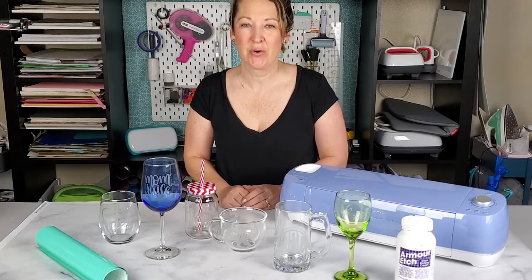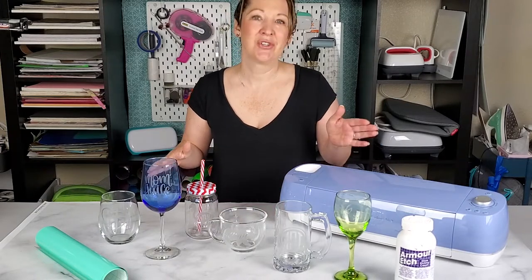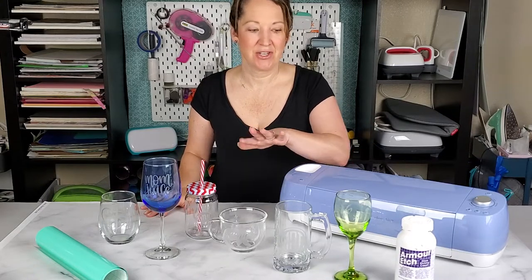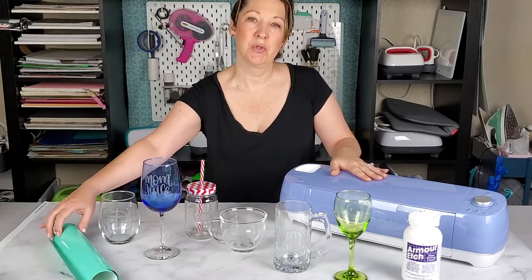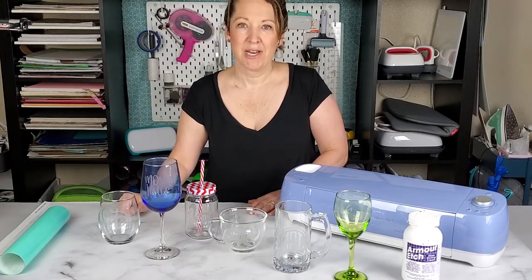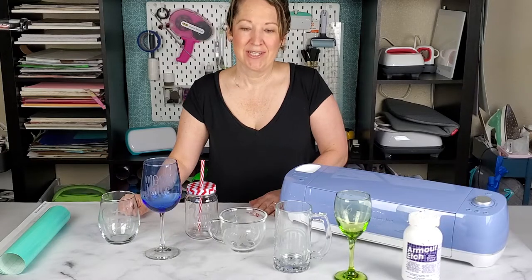Hey guys, today we are going to be doing some glass etching. One of my favorite things to do when you have a Cricut is to cut a stencil out, put it on glass, and etch it. All you're going to need is some Armor Etch etching cream, a Cricut, and I like to use permanent vinyl because I think it sticks a little bit better, plus some transfer tape and fun designs from Cricut Design Space.